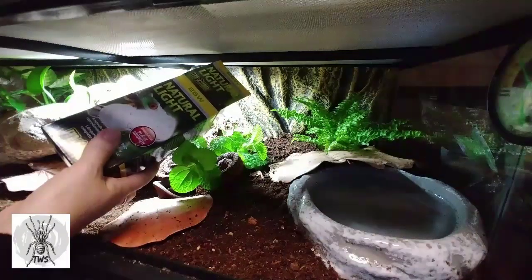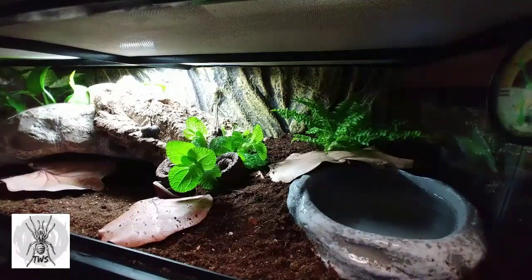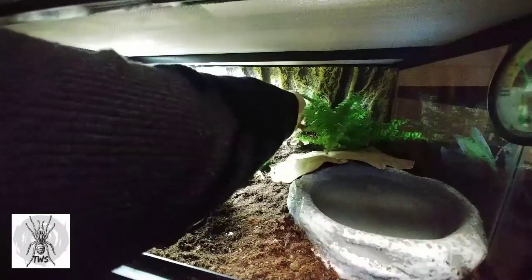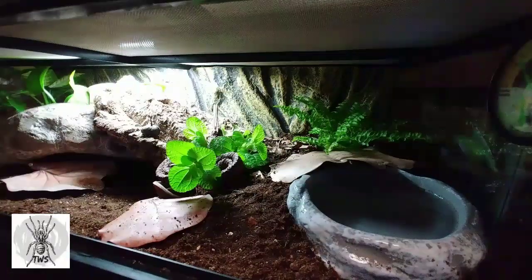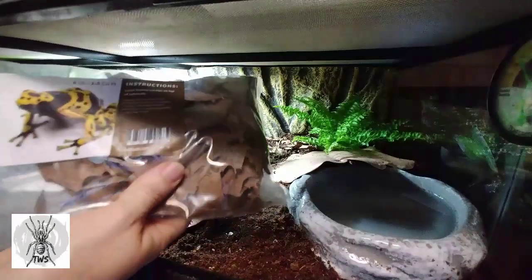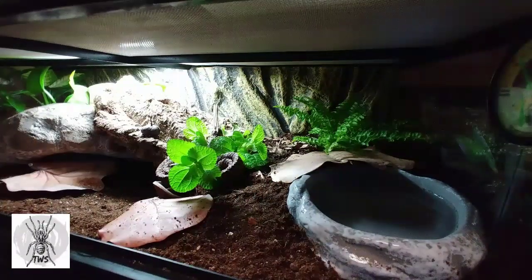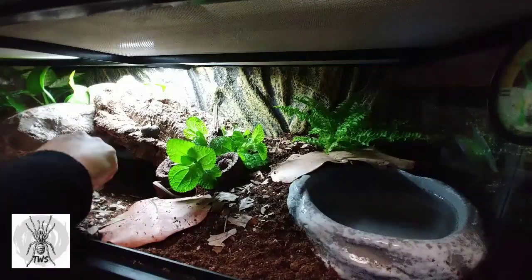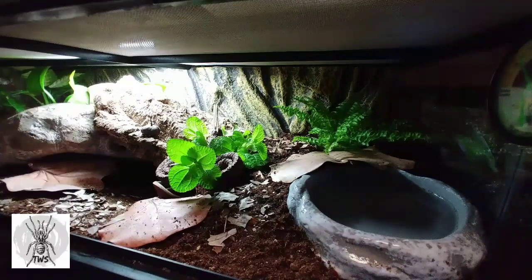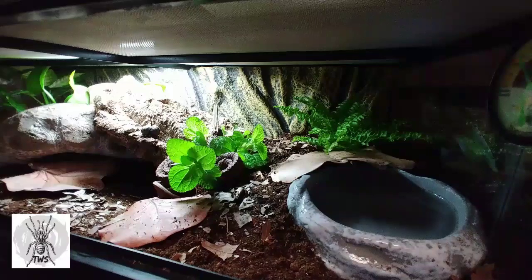The light I have in here is a natural light from Exoterra, 26 watts. It is not a heat lamp — it stimulates plant growth and it's a full-spectrum daylight light. It tends to get pretty dark in this room, but she has a lot of shady places she can hide out. I'm also going to add some leaf litter in here, just crumbling it up — some more detritus. This is also from the Bio Dude — biodegradables — an organic nutrition source that makes the enclosure look a little more lived in, and a lot of the creatures like the isopods will eat it.